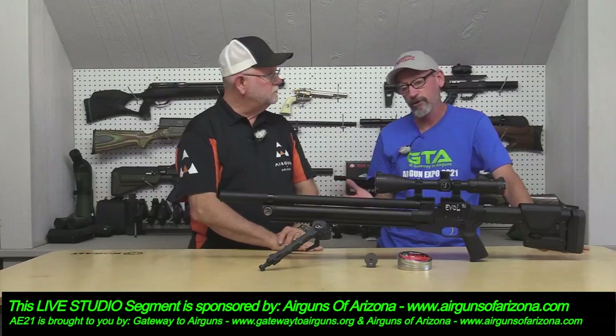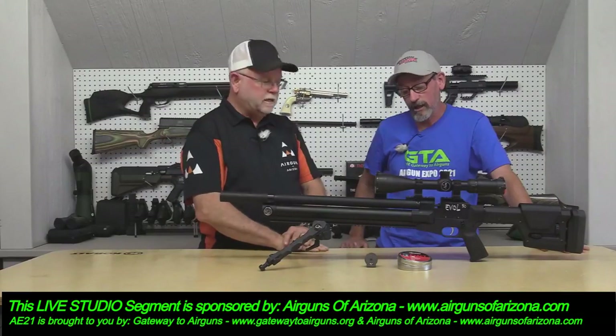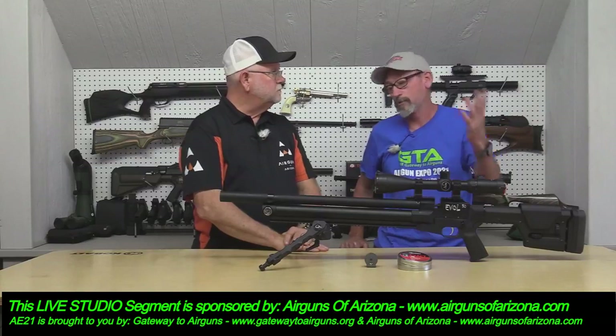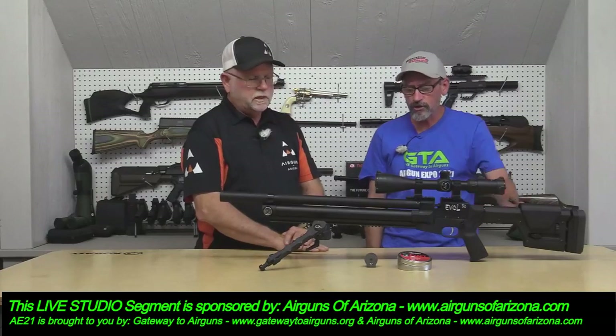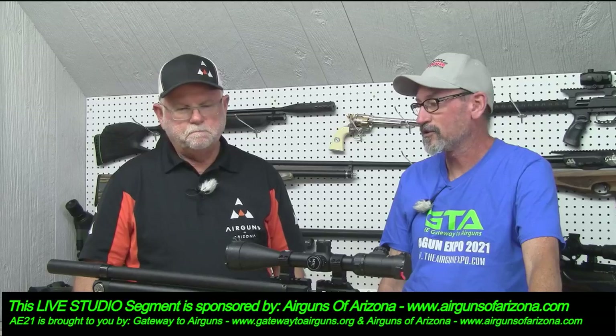Tom is very good at what he does. He spends a lot of time testing — I can tell you that because he would come over regularly and shoot from his property, and we'd text back and forth all the time. So I know how much time he puts into this. He's a great guy and easy to talk to. And this is one of the very few guns made in America — that pocket seems to be getting smaller and smaller.